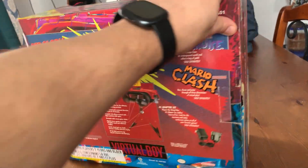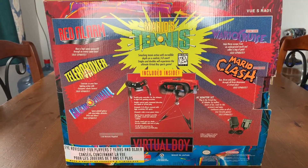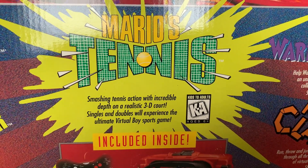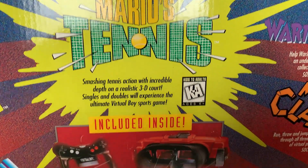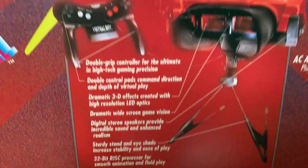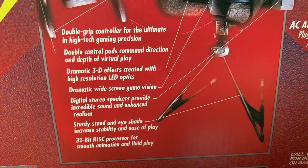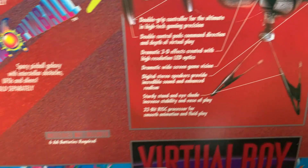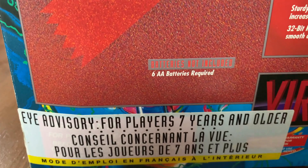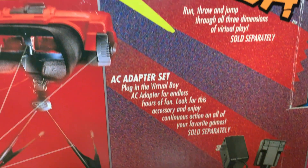Just going around the box, I really love the colors. Red and blue to me doesn't seem like it should work, but for the Virtual Boy it does. This splash panel they have with all the games that are available — I think there was 14 or 15 in North America. It gives you a quick little write-up of what they are, shows you what's included inside, everything that comes with it, and then it shows you accessories that you could buy. At the time you could buy the AC adapter, and there were plans for a tether so that you could plug two Virtual Boys together daisy chain style to play against each other.